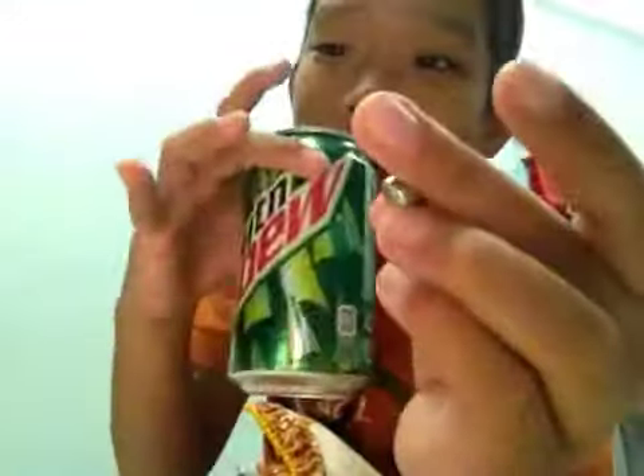Hello guys, today I'm going to do a magic trick. See, I have a battery and a can.